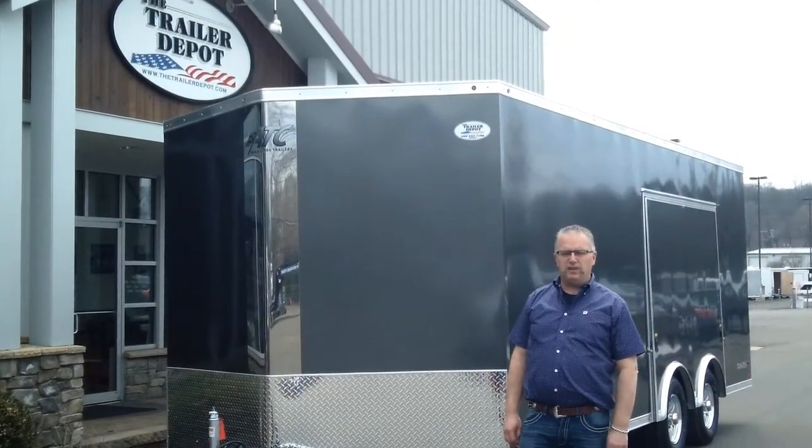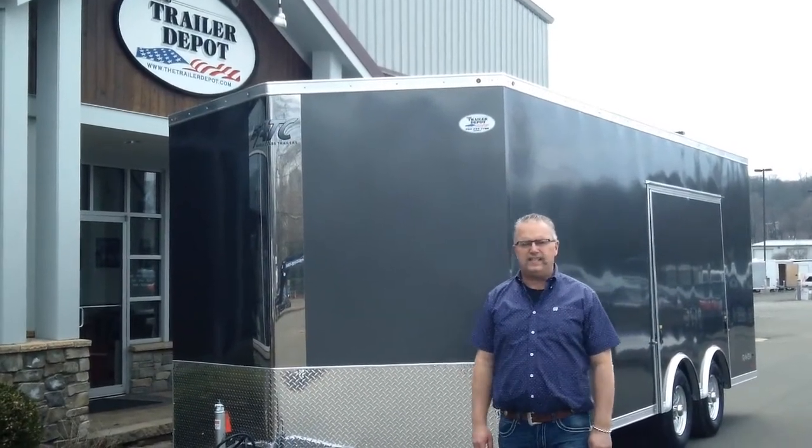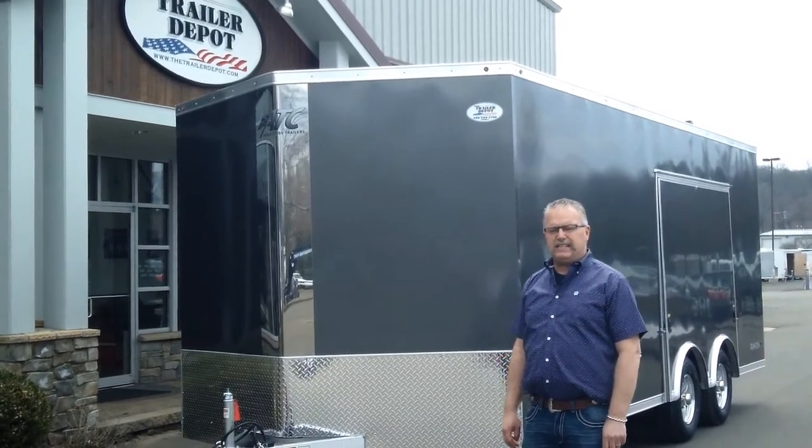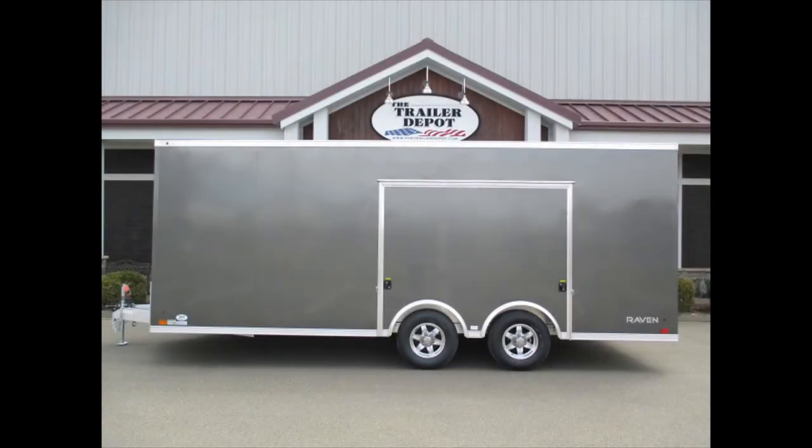Hi everybody, this is Mike here from the Trailer Depot. Today we're doing a video on an ATC Raven car hauler — Raven is the model. ATC has two levels of car haulers: we've got the Raven and the Quest.